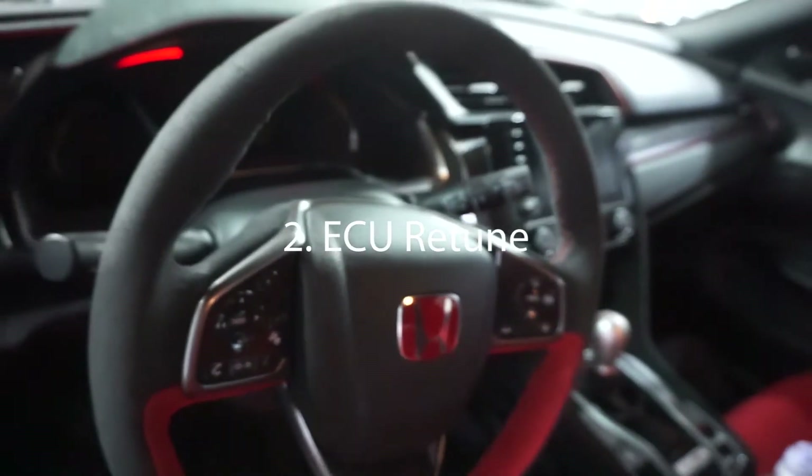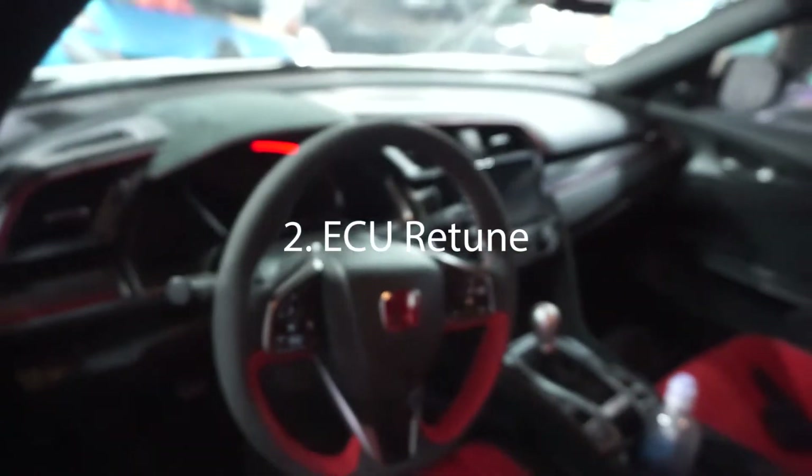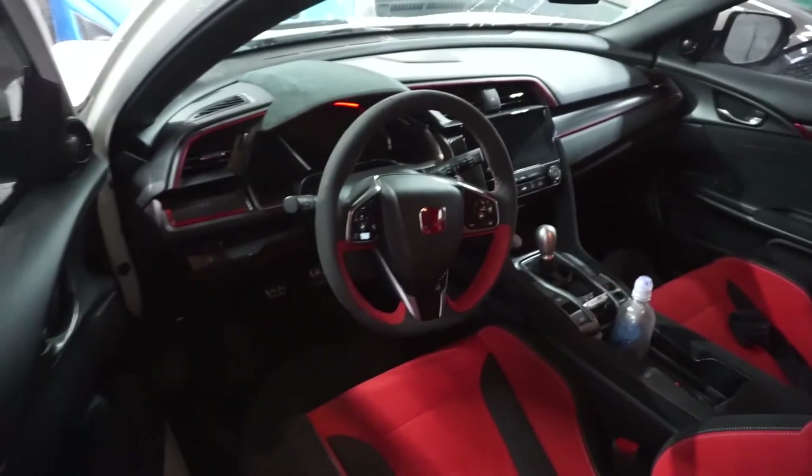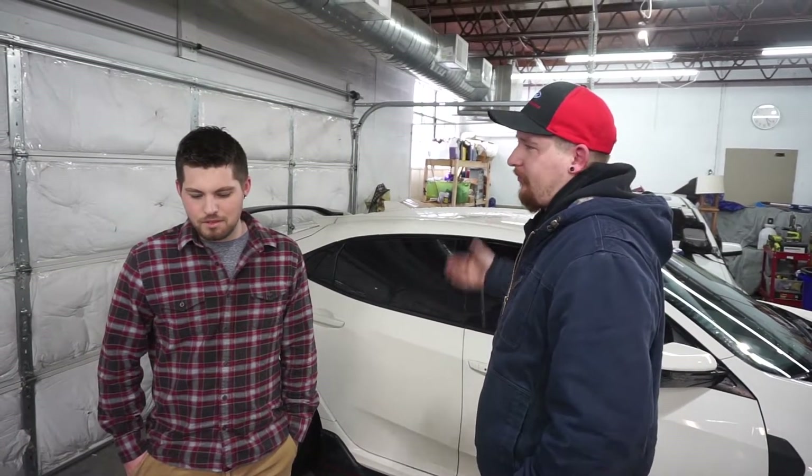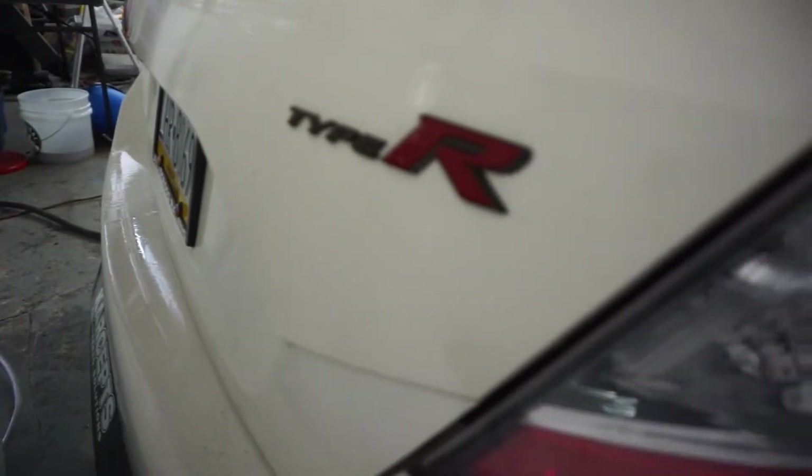Number two? Probably a tune, actually. Hondata — it's a great plug-and-play adapter. What type of gains are you going to get just off the shelf? With a shelf tune, you can probably get about 50 more horsepower.